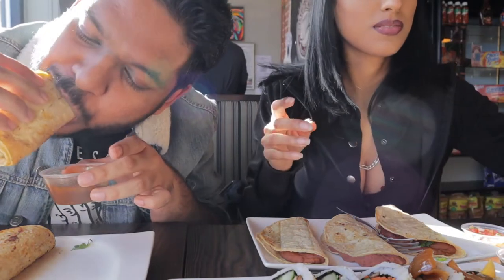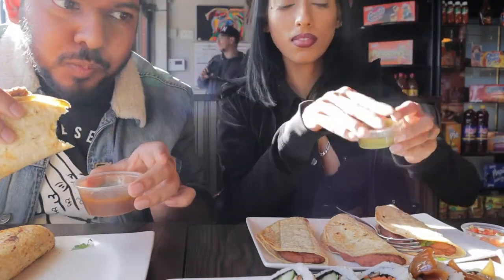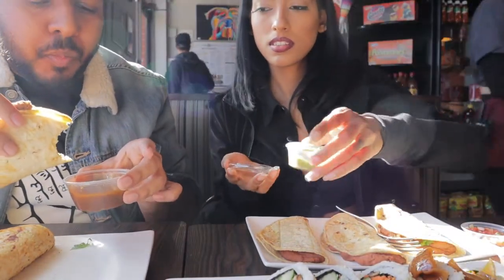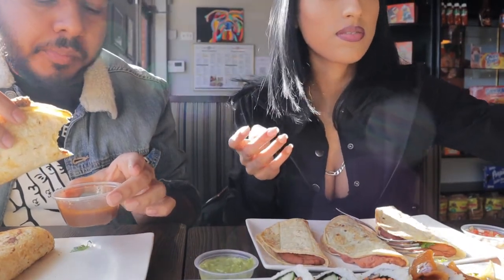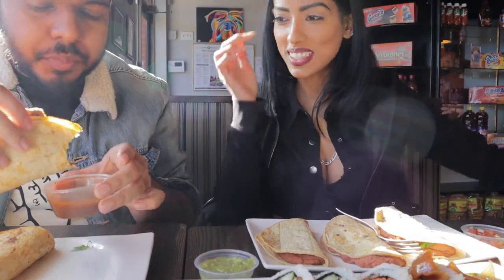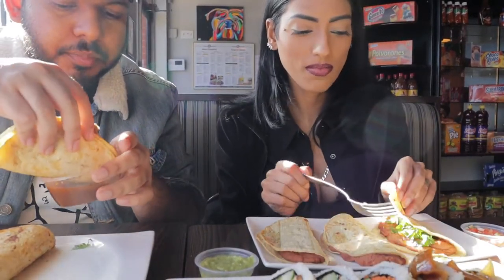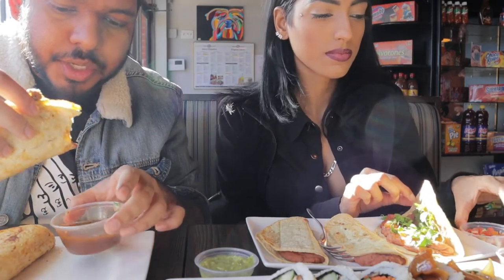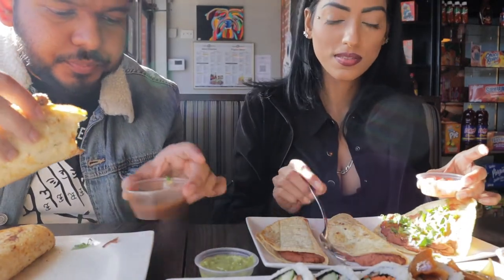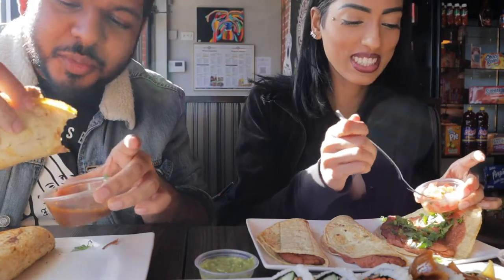Oh, it covers everywhere. Mmm. I like it. It's not spicy right there. This is great. You want to try to taste the sauce? I have so many sauces.